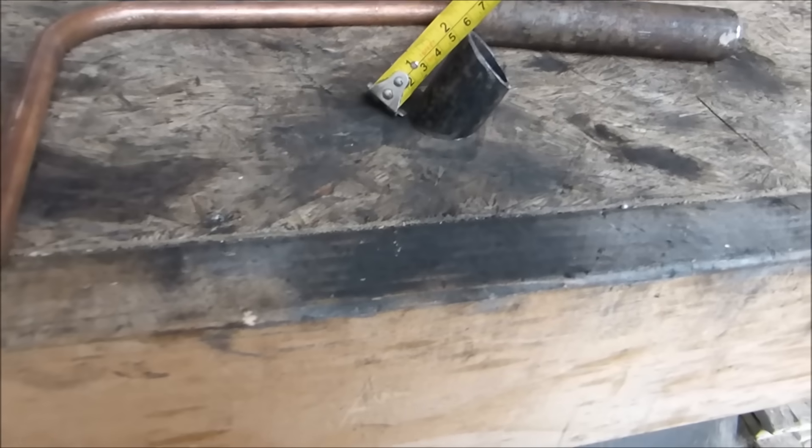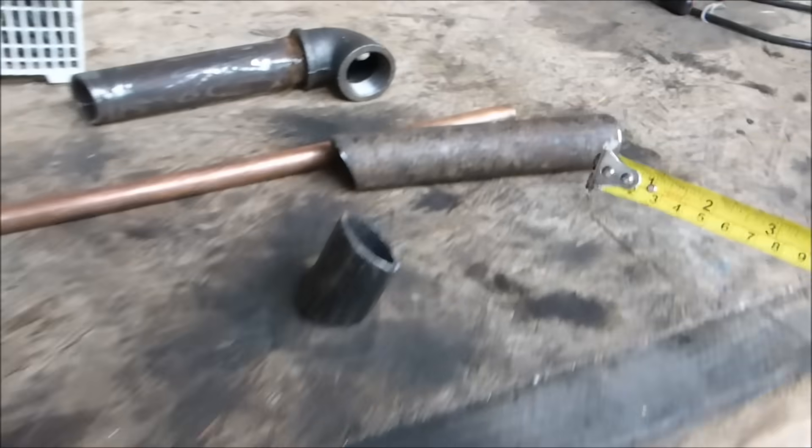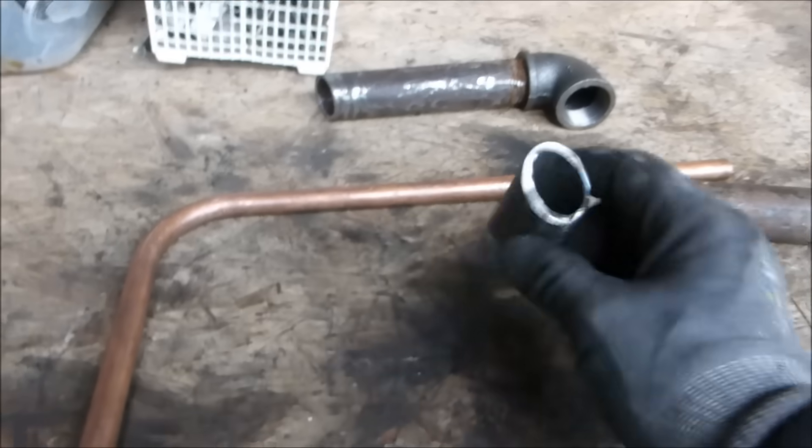This guy here — I'm actually not sure what that is, it's about just over 2 inches, in millimetres it's about 55mm long end. And it's also a 22.5 degree cut.